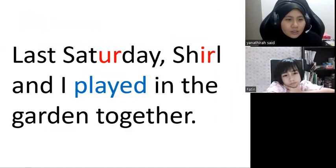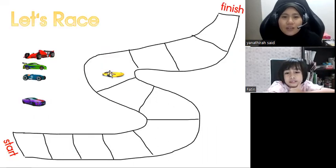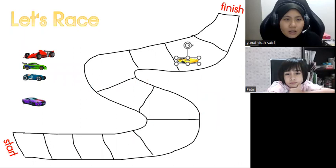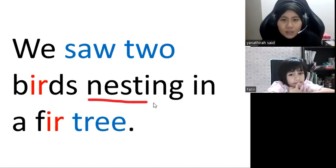Next one — last one: 'To the shell and I play in the garden together.' Very good! Remove two boxes. One, two. Okay, almost at the finish line: 'We saw two birds in a green tree.' This one, next.